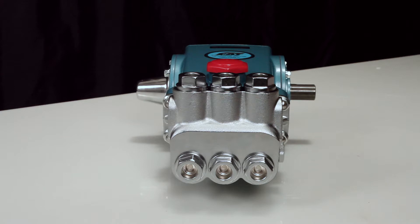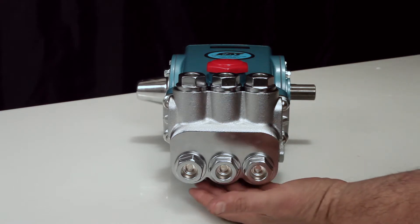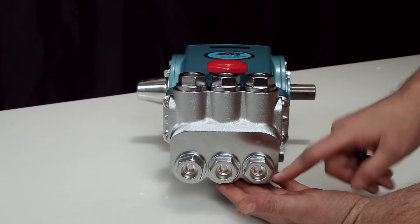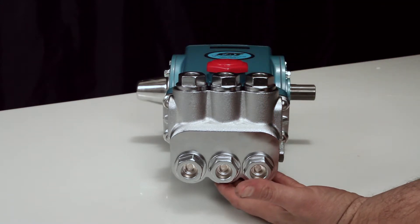The seven frame plunger pump contains two sets of valves. The valves located on the front of the manifold are the inlet valves, and the valves located on the top of the manifold are the discharge valves. Both the inlet and discharge valve assemblies are identical. Two valve assemblies are required to service the pump.